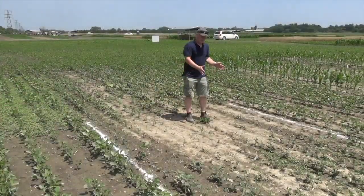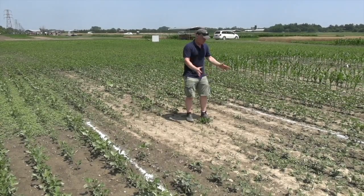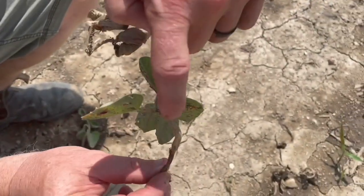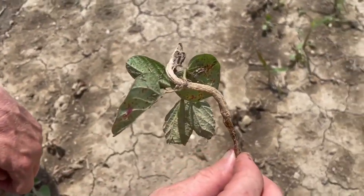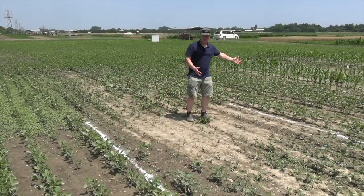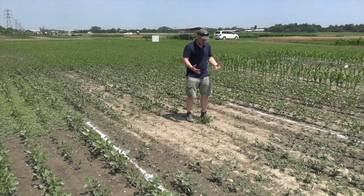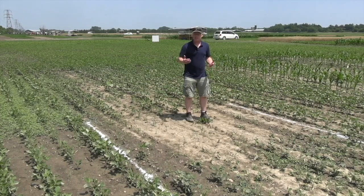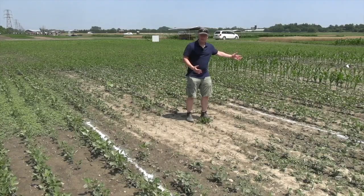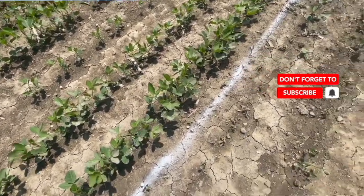We have incredible symptoms on one variety. We've got two things going on: at best we have thickening of stem and a little bit of twisting of stem, but most of these plants are completely dead. Behind me the beans look completely healthy — this is the difference in herbicide tolerant traits. I'm standing in Enlist soybeans. This got an application of Dicamba through it, and the Xtendflex soybeans behind me can tolerate that Dicamba. The E3 soybeans absolutely cannot.